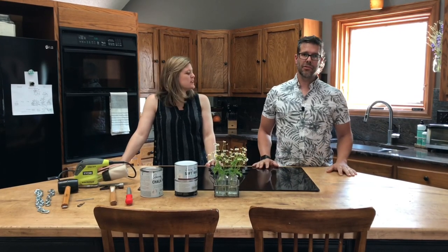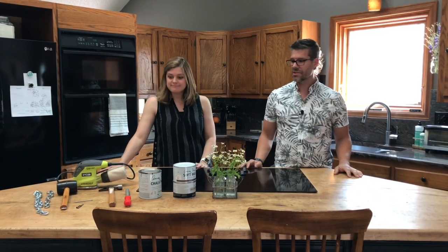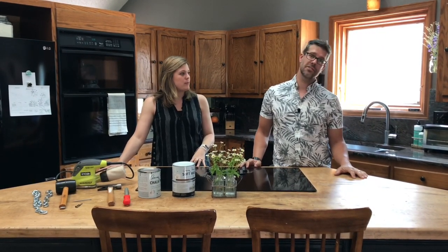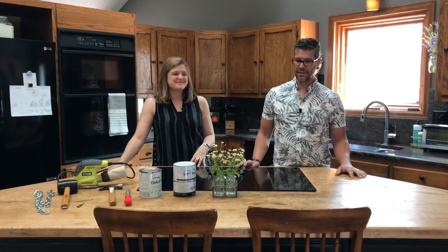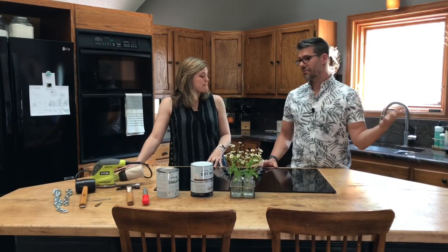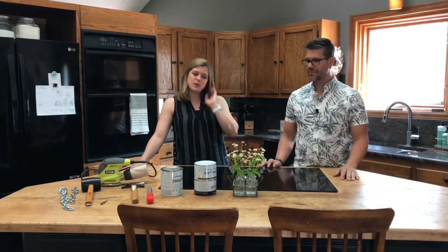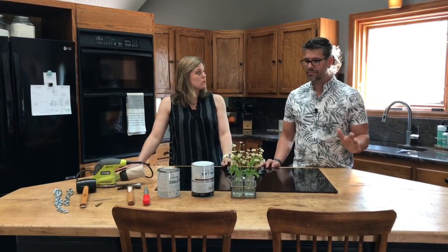Hey there maintenance man fans, today I am with Edie from Pine Daisy House and she has done an awesome project. I'm going to turn it over to her and let her tell you exactly what she did, how she did it. But first let's hear a little bit more about you — tell everybody about Pine Daisy House.